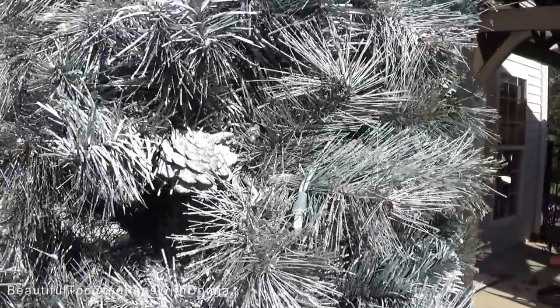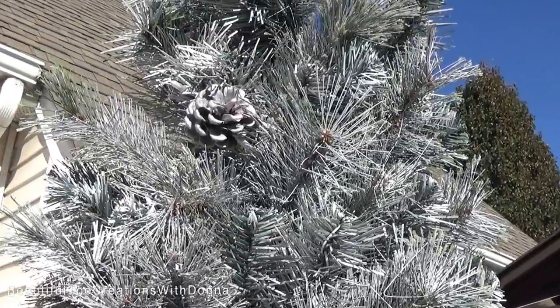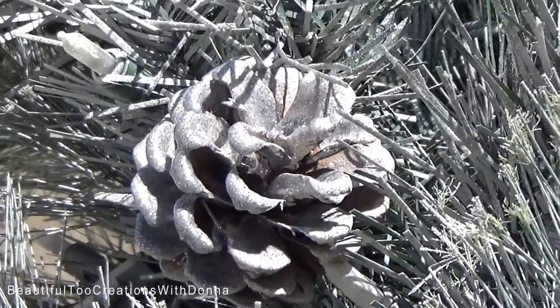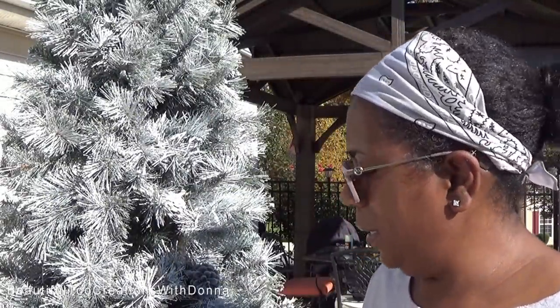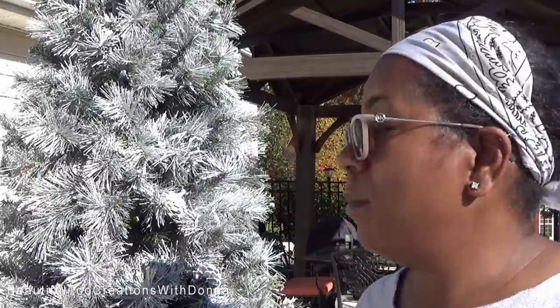And we have another pine cone up here. Are you seeing the shimmer on the pine cone? This was just the perfect day to do this because it's really warm and it can dry for several hours before I bring it in. Y'all, it's hot — I'm shiny, my hands are a mess — but I cannot wait to get it decorated and put it in our dining room area. It's going to be so pretty.